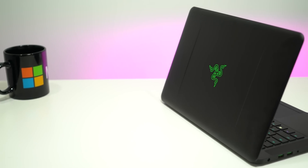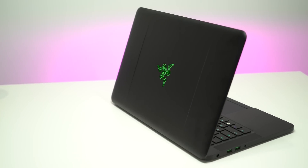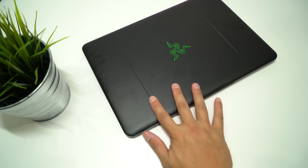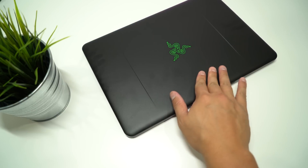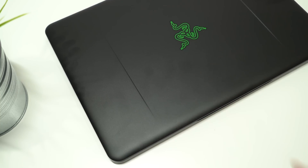Before we get started, you may be wondering why even bother putting stickers on a Razer Blade, especially since it's a $2,000 laptop. The answer is actually kind of simple — being all black, it's prone to fingerprints and oil, so putting on a DBrand or Decal Girl sticker actually works out pretty well for preventing that.